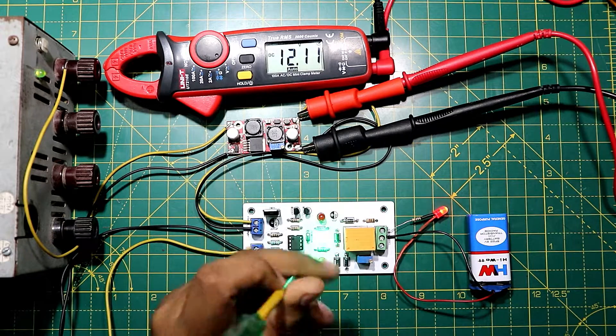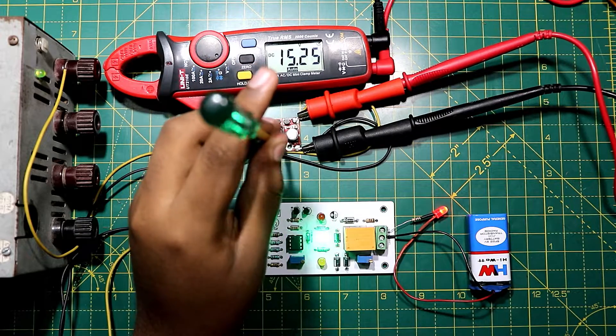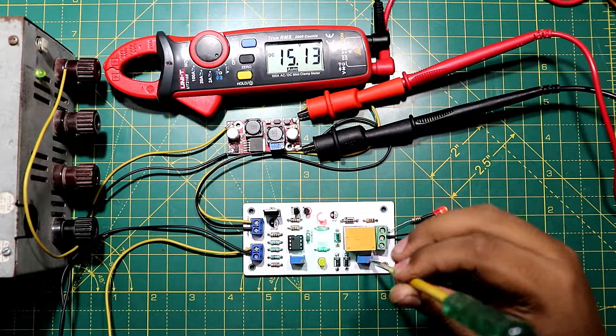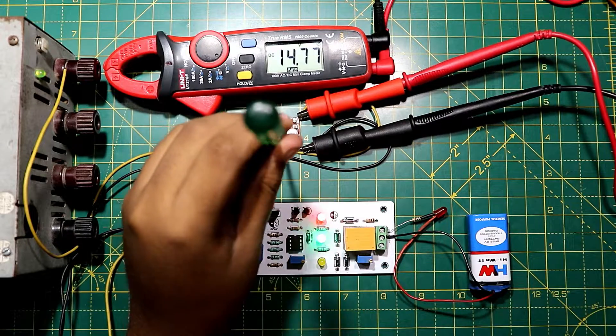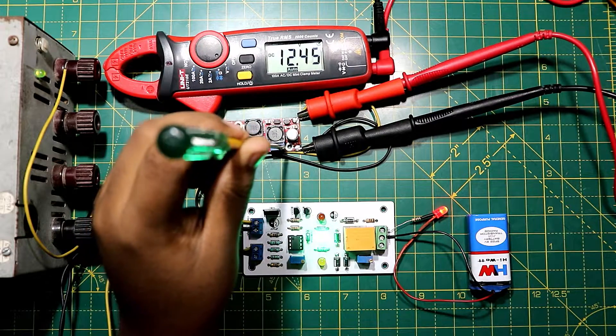Hey, what's up guys, this is Creative Creator here. Today in this video I'm going to show you how you can make an upper and lower voltage protection circuit. With that being said, leave a like and subscribe to this channel and let's jump into the video.